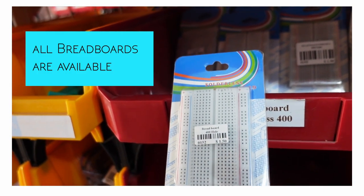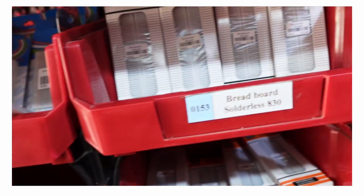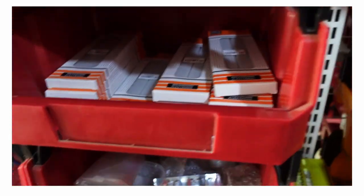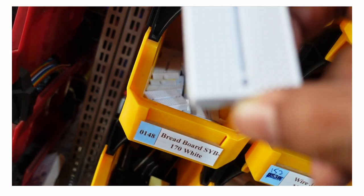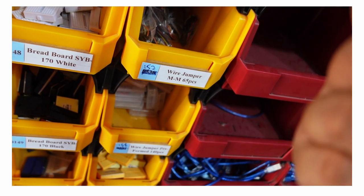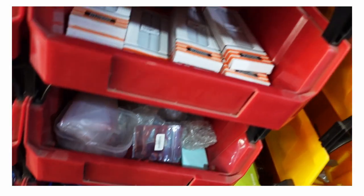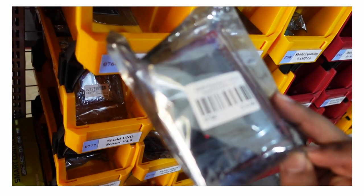Breadboard — the breadboard is $1.50. $2.50, $2.50, $2.50 — that's a breadboard right there. This is the small breadboard. This is wire jumpers. This is USB cabling, and this is a shield expansion control board.